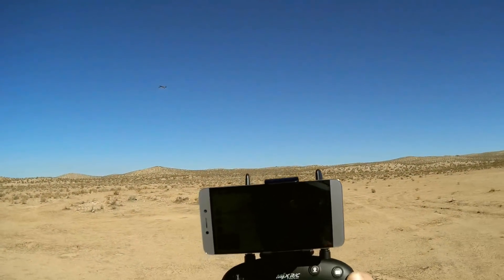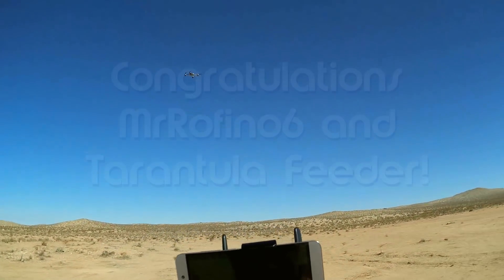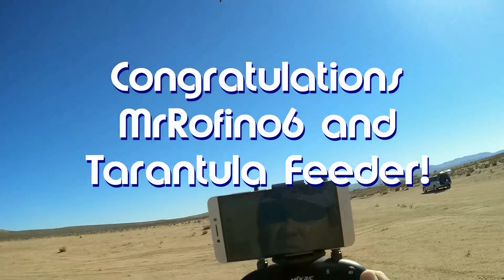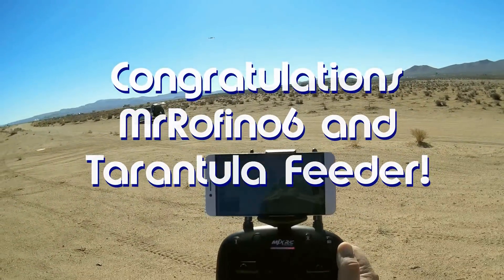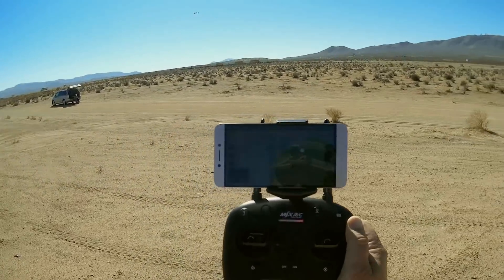Good morning, QuietCopter101. Before we get started, let's get the shoutouts out of the way. Today's a twofer shoutout, and the shoutouts go to MrRufino6 and Tarantula Feeder. Both were first to say first in one of my recent videos, and thus win a shoutout, so congratulations.